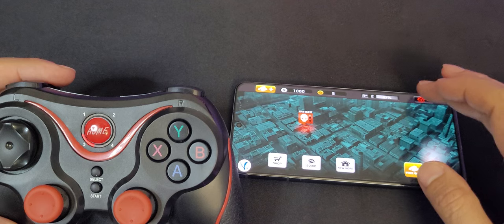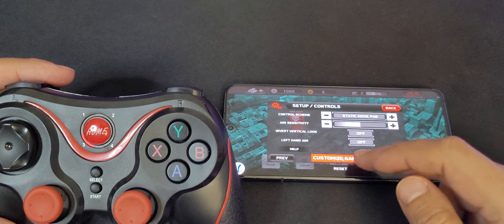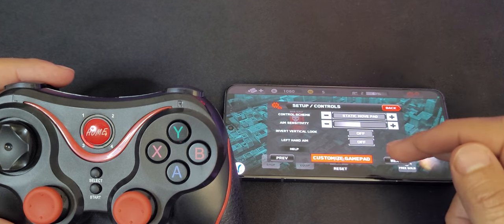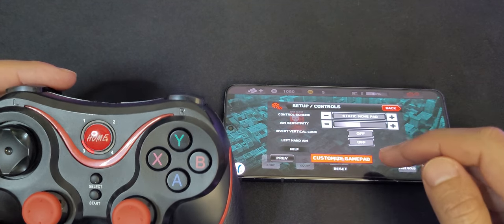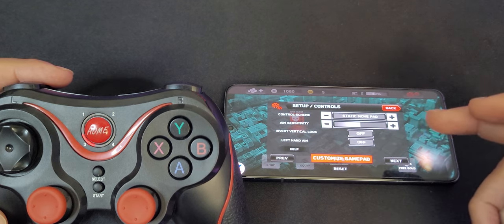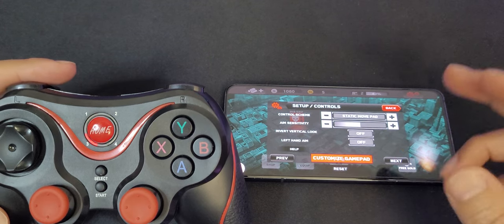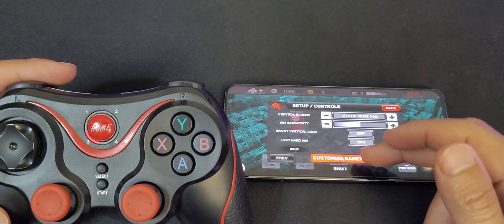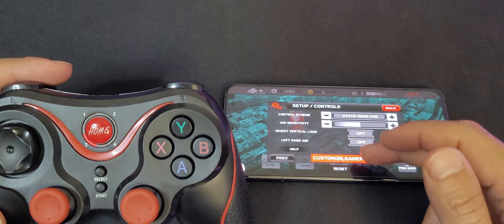Let's go back to the game. As you can see now, you have the option that says 'Customize Gamepad.' Some games you may not even know you can use a controller, because without a controller connected you won't see this option.